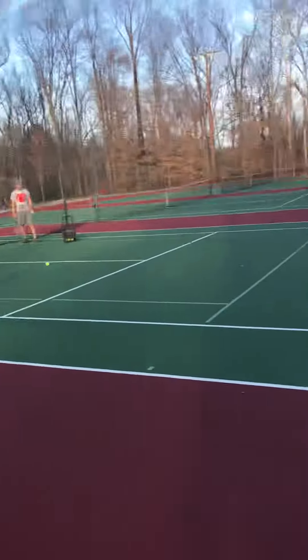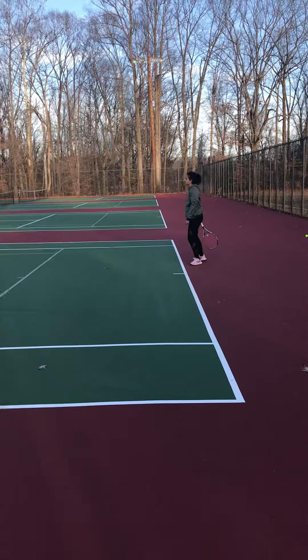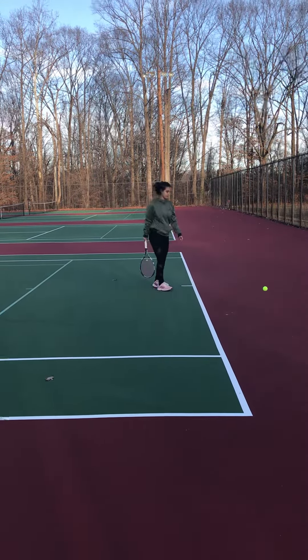Oh! That was perfect. You missed, but I like the stroke — that was perfect. You just didn't go in, just almost in.